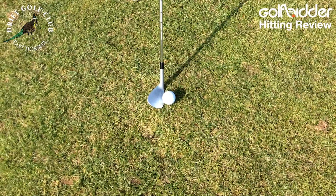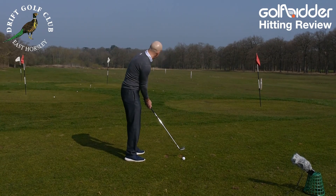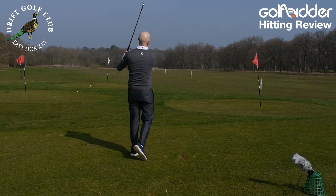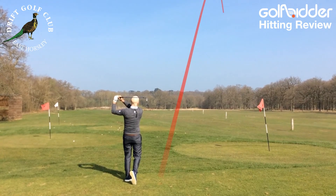Some wedges have a bevelled leading edge, but this is lovely and straight — it fits lovely to my eye. And when you hit it you can really appreciate the forged make-up of the club; it's a lovely feel.